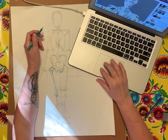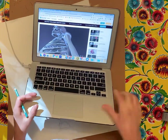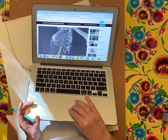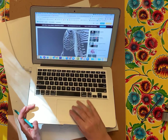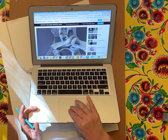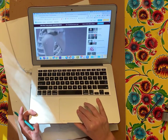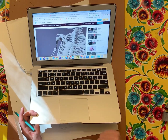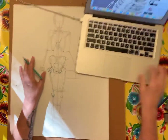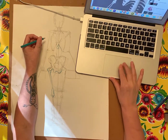The next piece you're going to do is pick an area of the skeleton — that's another cool thing about the 3D model: you can spin it around and find your area. You're going to crop a section of the skeleton, focus in on it, and draw that in charcoal. But before you do that, you need to complete your full skeleton in line, which is what we're working on right now.